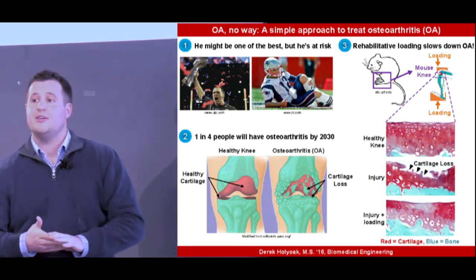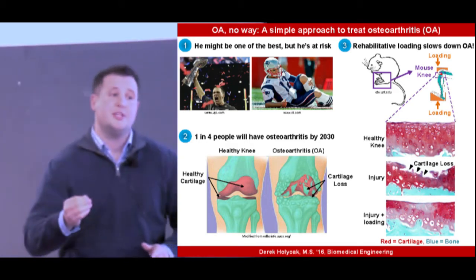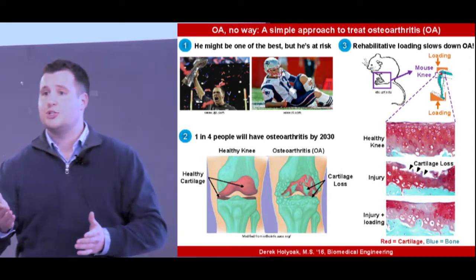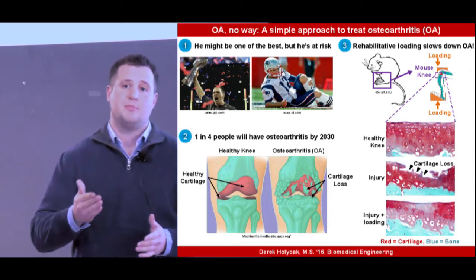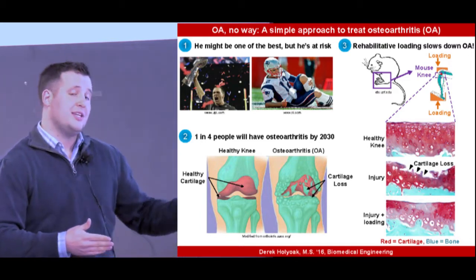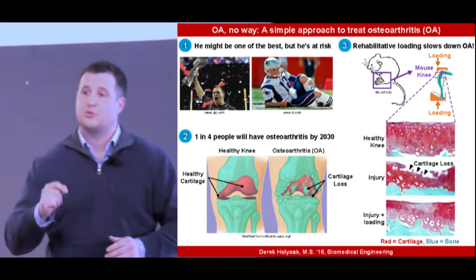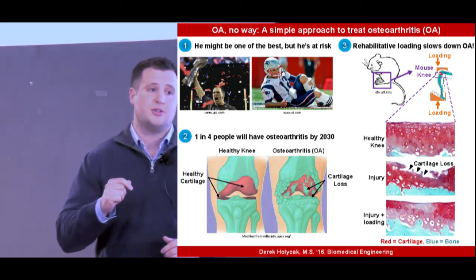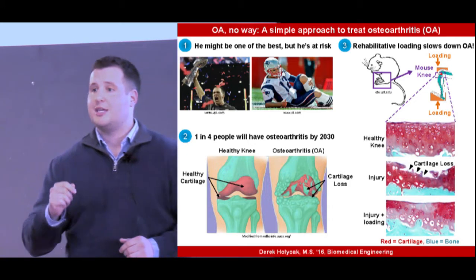Shown in panel two is a healthy knee versus an O.A. knee. The healthy knee has smooth cartilage, shown in red, which is the material that cushions the joints and allows us to bear weight pain-free. The O.A. knee has lost a lot of cartilage, which results in severe pain. The goal of my thesis is to stop this cartilage loss and keep the patient pain-free.